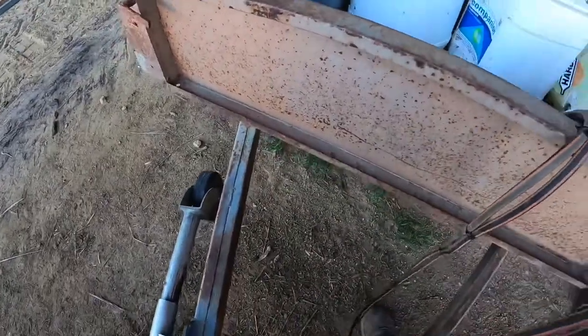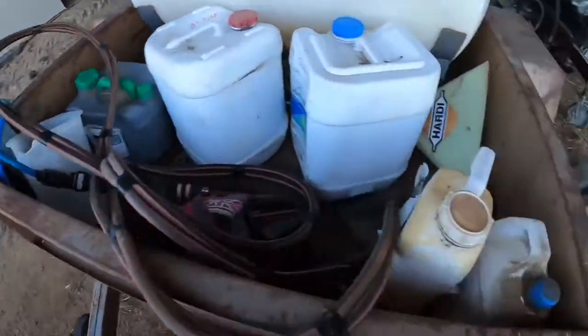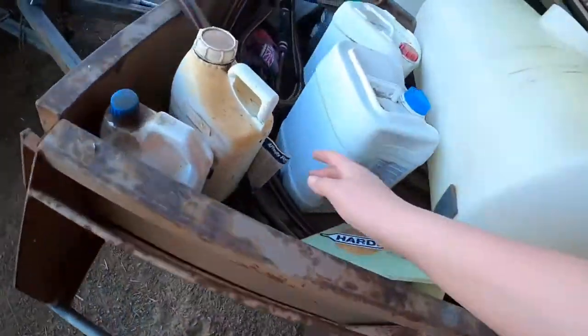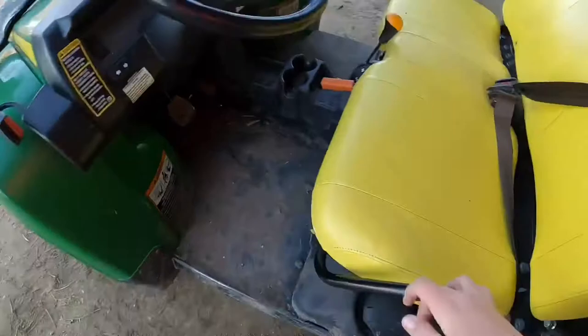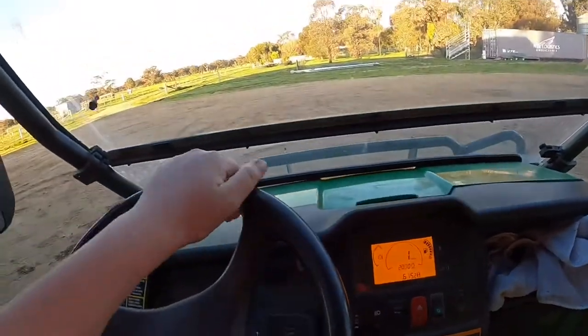This bit here is our custom little homemade tap bit. What we used to have to do — we used to have to get out of the gate and walk back here and turn the boom on here. But now we don't — we've adjusted that. It comes up here, sits in here, and we just poke it through here. And what I do — sit here, just turn the tap off there.